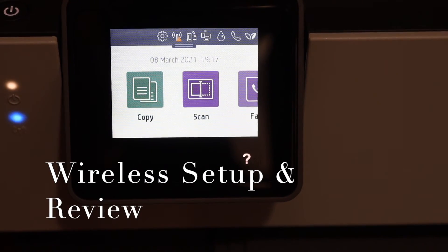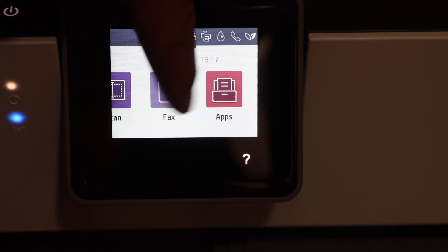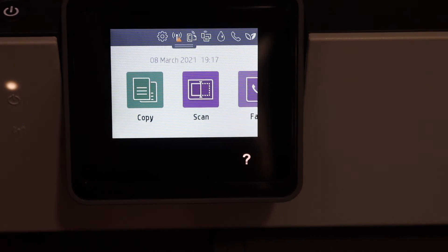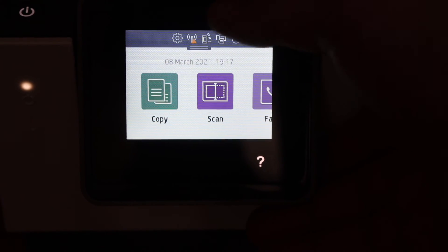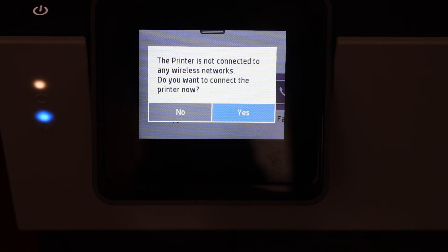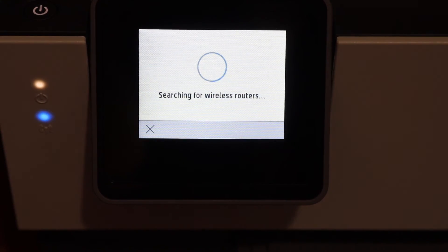Once you click OK, you will see the main screen of the printer — it is a touch screen panel and you can scroll like this. From here you can start copying. For wireless setup, scroll down and click on the Wi-Fi icon, then click the yes button and it will start the setup process.